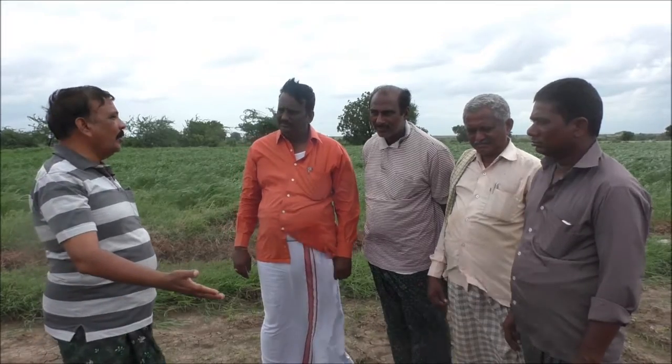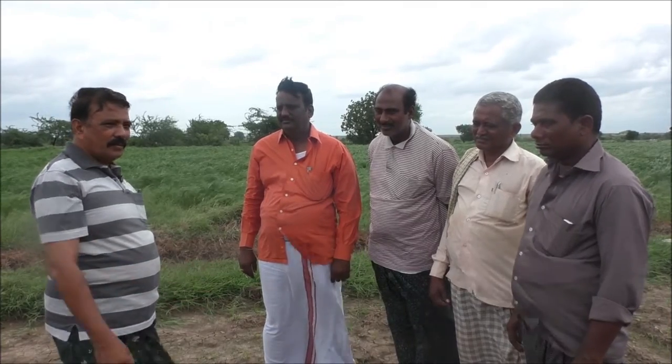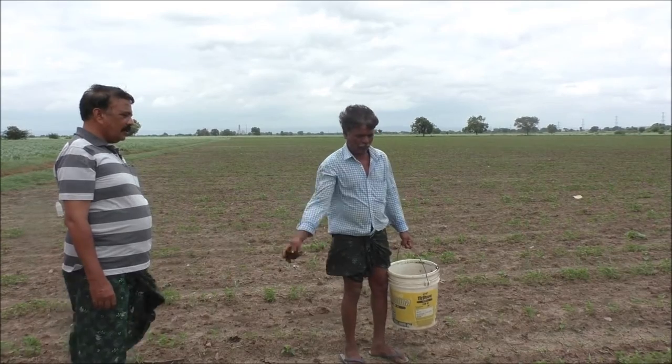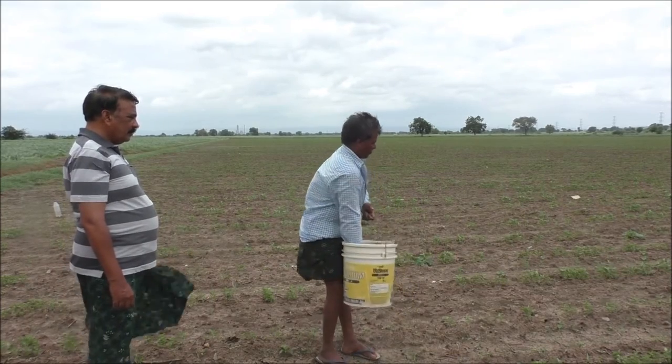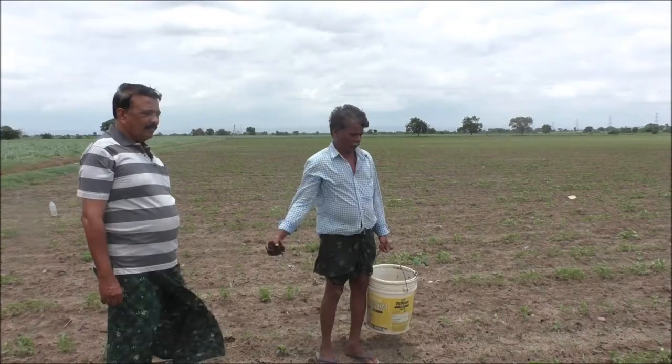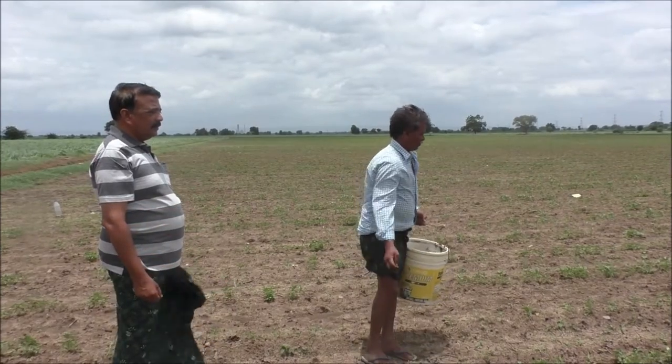Now we are going to take a look at this tree. We are examining this tree closely. The way this tree is going to be ready — and the way the tree is going to be prepared — here we go.